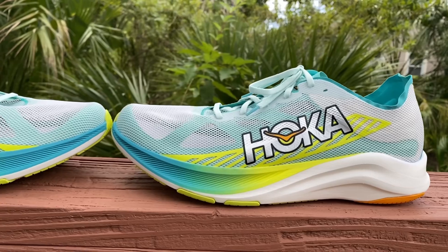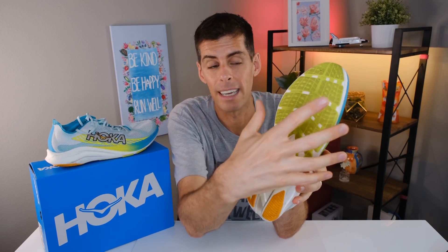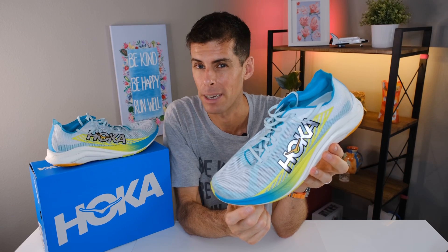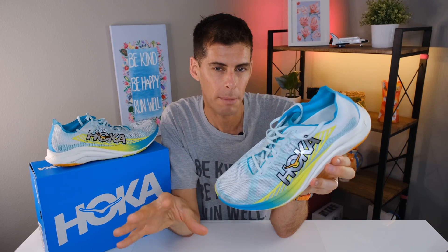Hoka is using a full-length PEBA midsole, and I'm here for it. Including PEBA has really changed their game — we've got the Rocket X2, the Cielo Road, and the Mach X has a layer of PEBA foam. There is no plate in the shoe — just PEBA. On the outsole, there is a healthy and surprisingly large amount of rubber for a racing flat, adding a little weight but a lot of support. The stack height is 31mm in the heel and 28mm in the forefoot for a 3mm drop. I tend to shy away from lower-drop shoes, but recent experience has shown that as long as I don't pile on the volume, I'm going to be just fine.